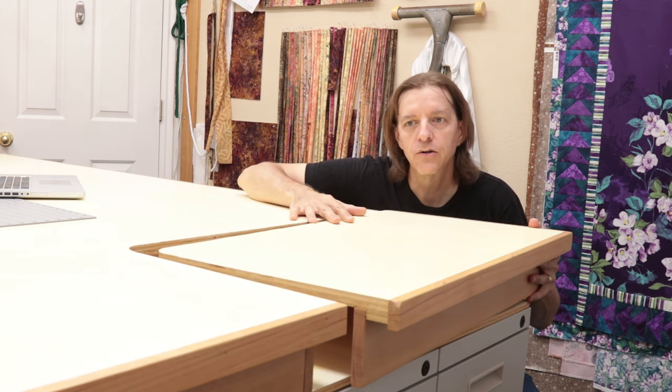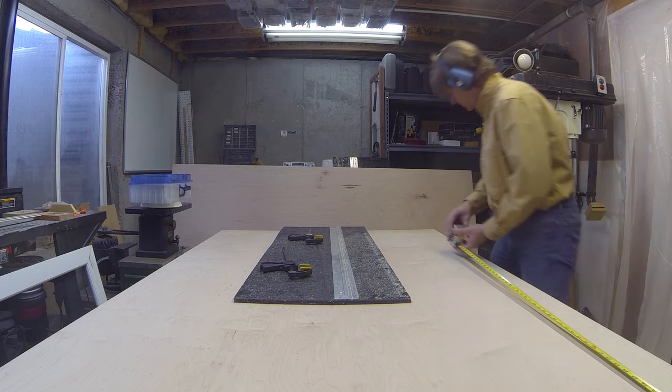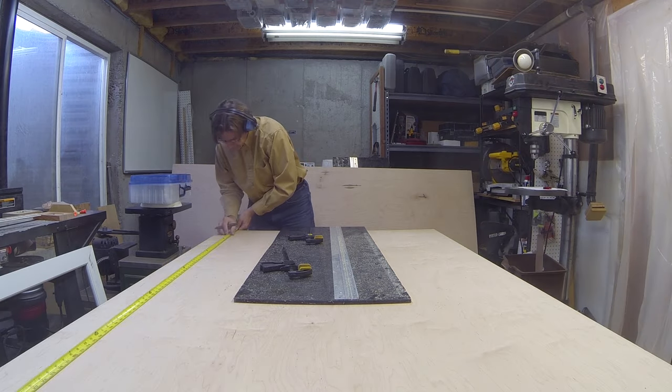Since this table is right behind her sewing machine work area, she wanted this one corner to have a cutout in it to accommodate her serger. This adds a little bit of complexity to the overall design. So I took some measurements, got the materials, and started to work.